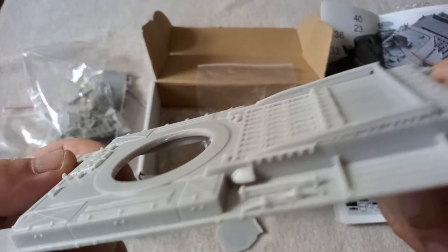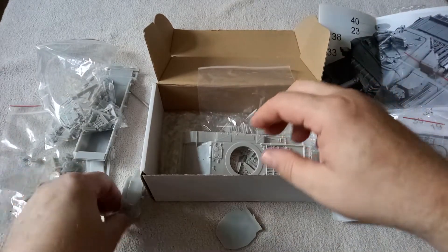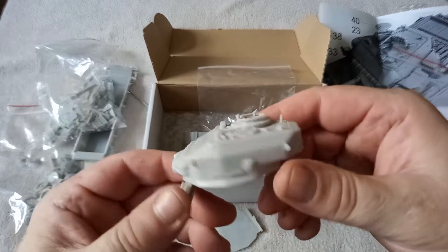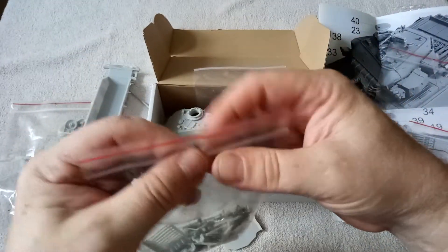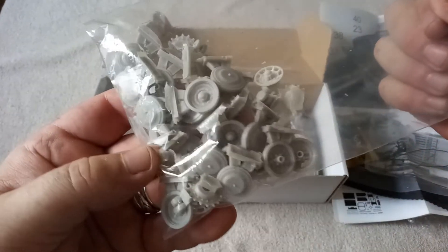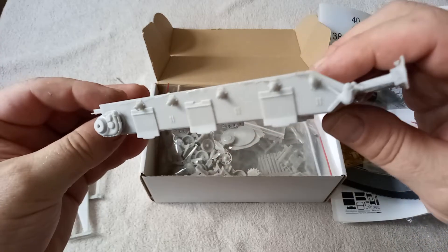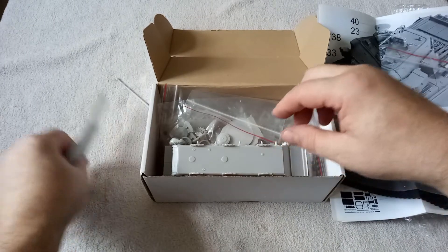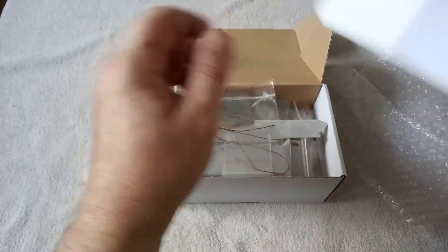It should go together hopefully fairly well — we'll do a little video of putting it together. But this is what you get for 70 quid with the Tank Mania model. The weight of that turret is just great; I'm really genuinely impressed. The resin models I've had so far have just been lumps of resin that you paint and perhaps stick a couple of bits together — this is something different and it's going to be a challenge to build. If this goes together as well as I think it does, because it does look like a really good quality kit, I will be buying more of these.